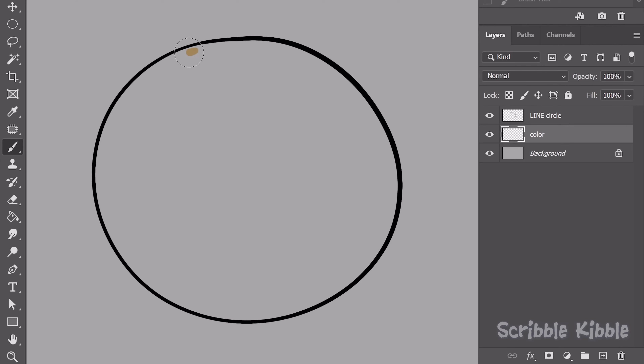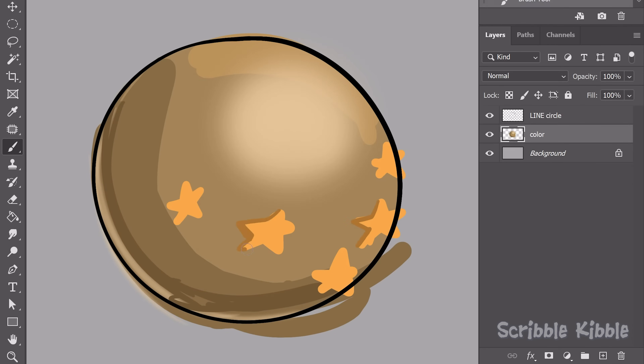Paint and erase: instead of slow and careful coloring along the edge to avoid mistakes, be fast and free with your strokes. When finished, erase everything outside the line. This method is great if you're the type of person who does many colors on one layer. Be messy and don't clean up until the end.